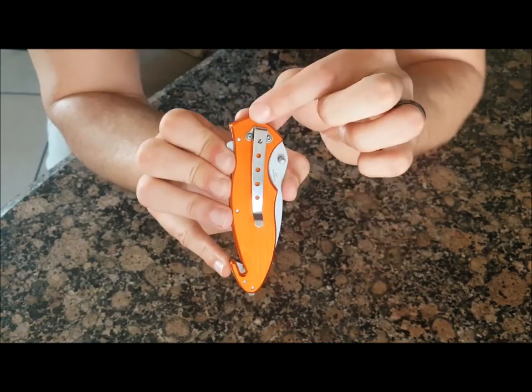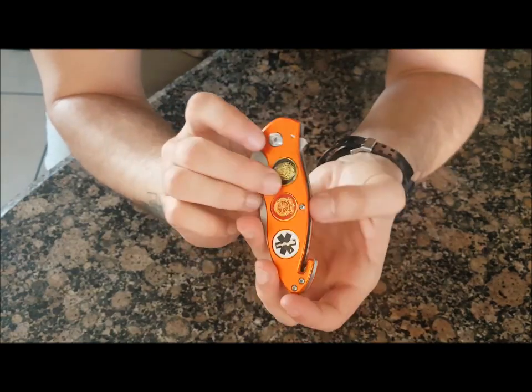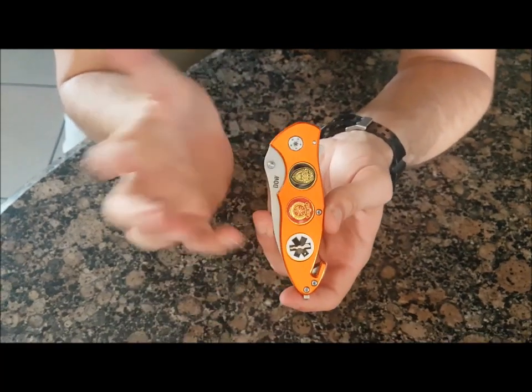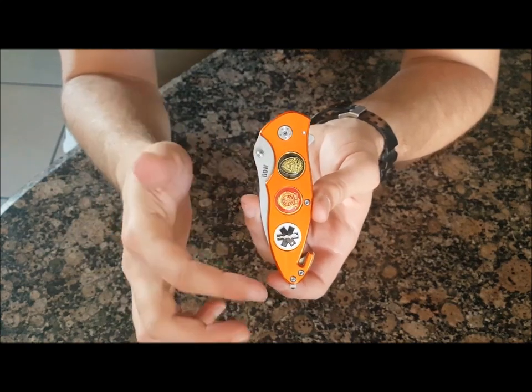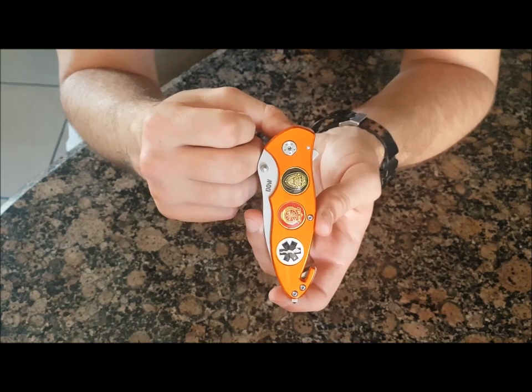The pocket clip is nice and strong. It is fixed to the one side only, so you cannot change it to the other side, and you have the badges on the other side. I think the reason why they went with the orange is because it's nice and bright — it's easy to find it in between your gear.